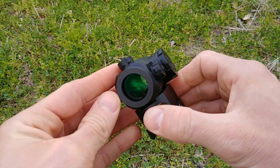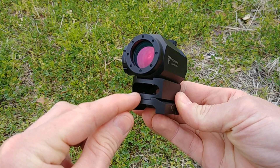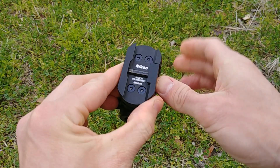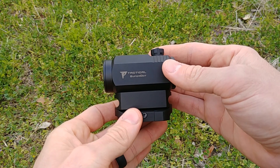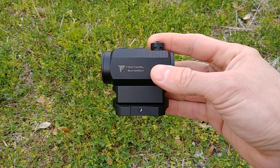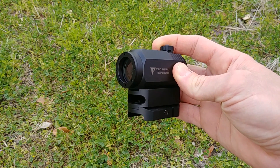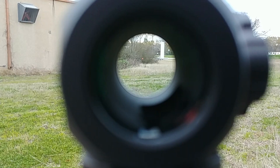The optic also comes with a spacer. Right now I have the full co-witness spacer installed. You can also add an additional spacer to get it up to lower one-third height, and if you remove the spacers it's basically a low mount — perfect for something like a shotgun or an AK. They give you all the hardware to pick whatever height you need and all the screws to mount it, so Nikon takes care of you there. The optic also comes with a bikini cover — nothing fancy, but it protects the lens. That is included in the box as well.